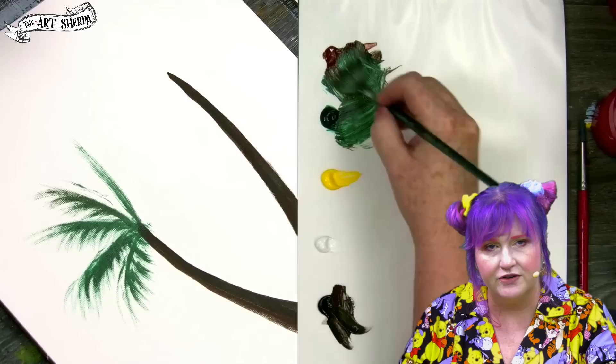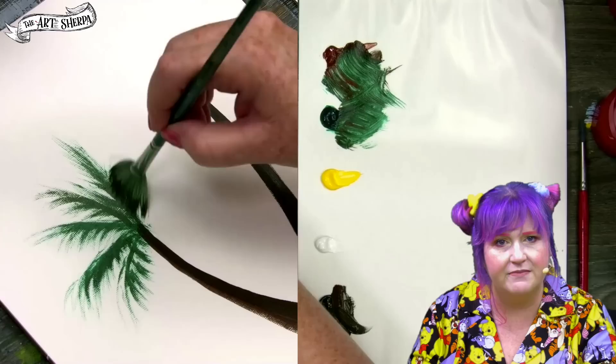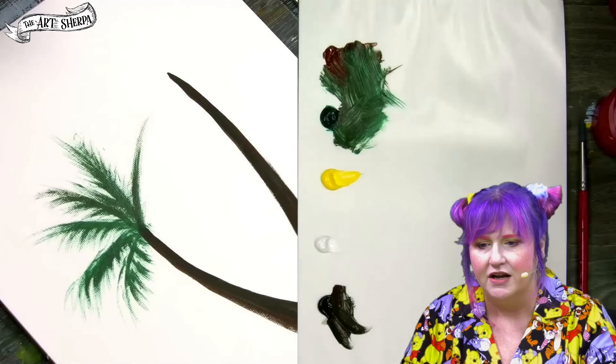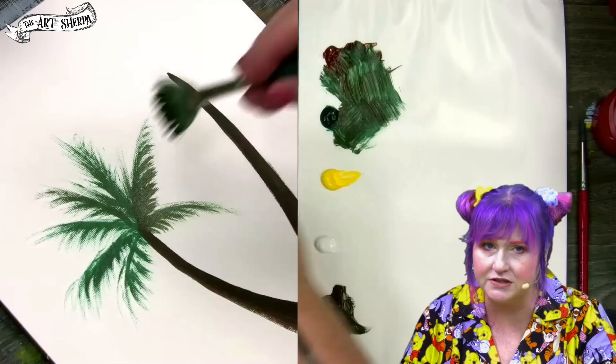The trunk will get covered somewhat partially at some point, and that is what you want. Now I add the upward fronds — notice that my upward stroke is messy, but I'm not worried because fronds on a palm tree are messy. So it's okay to get messy here. I'm going to continue to curve. When I go straight, I'm more straight, but when I curve to the right, you're going to want to curve upwards. Remember to rotate those curves and strokes around your tree.